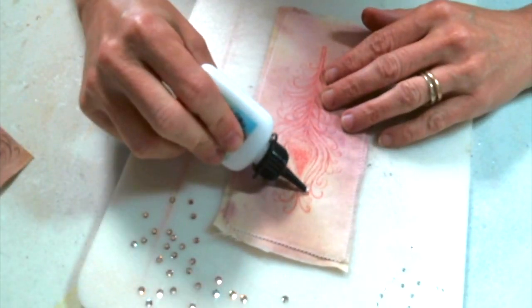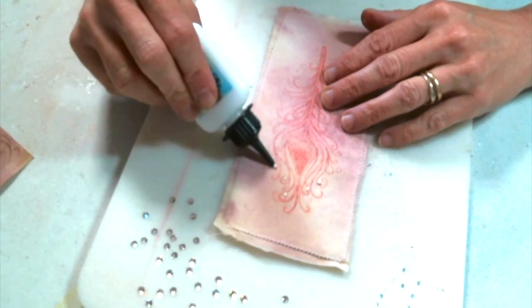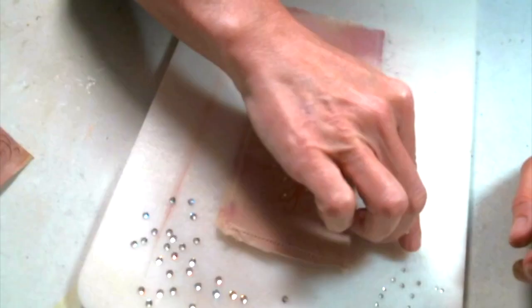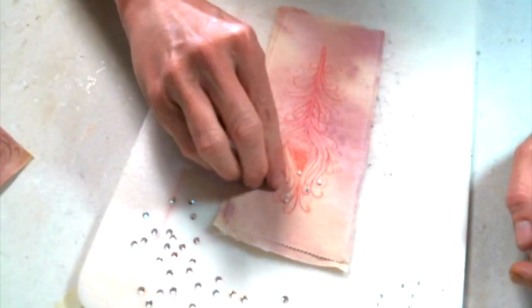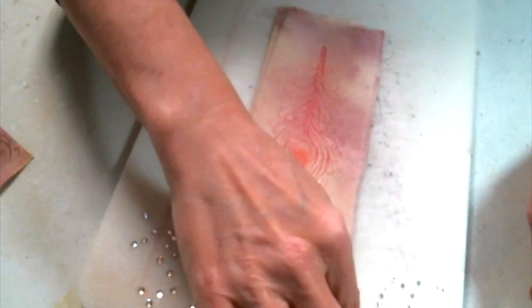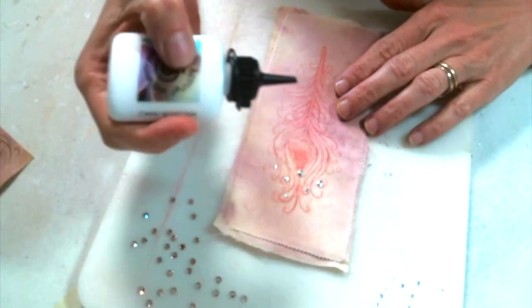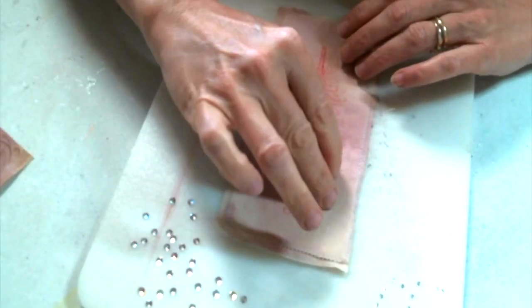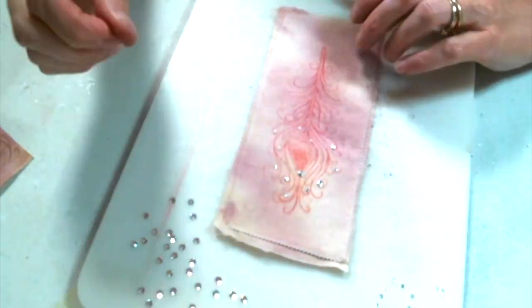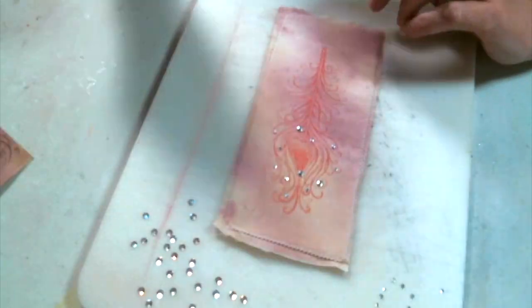Now we're ready to glue on the crystals. I'm using the Cosmic Shimmer glue and I love the way it works for this fine detail. I do it in sections — I like to start at the top, add just the littlest bit of glue, and then add the crystals on top. I don't have a fancy tool for that, I just use my fingers, but it works great. This dries clear and you can't even rub the crystals off — it's great glue for gluing crystals onto fabric.